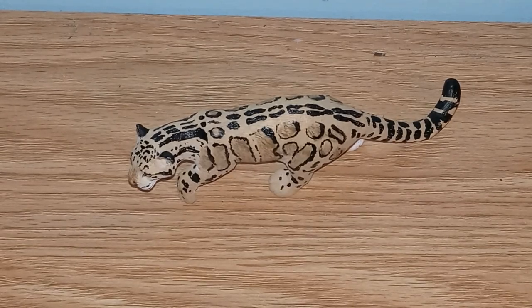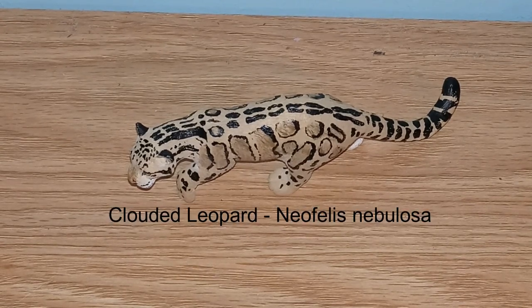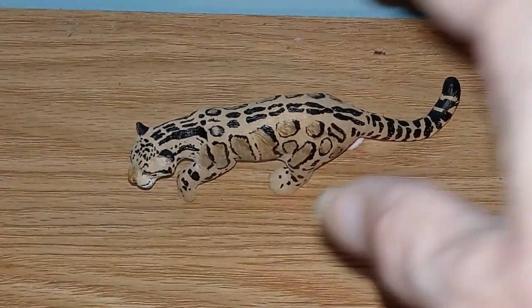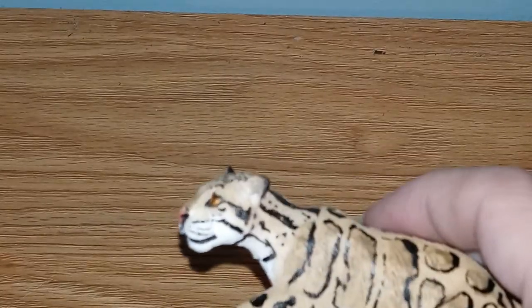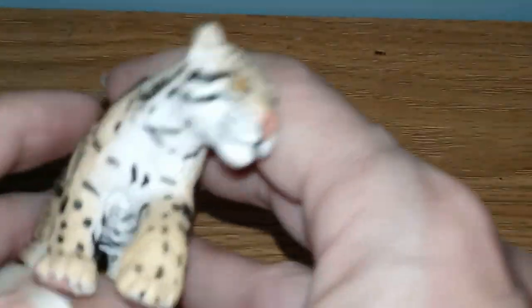Hey nature lovers. As I already mentioned in another video, we're going to be looking at some of the figures I use in my presentations, sort of doing reviews. This is supposed to be a short — that's okay, whatever.